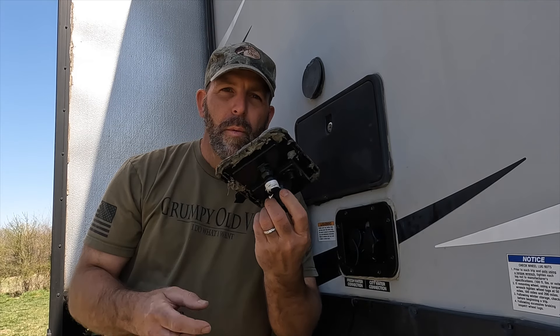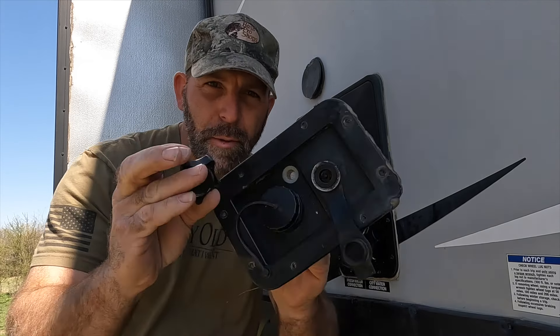Today I'm going to show you how to replace a broken Volterra fresh water city water hookup or your tank water hookup when they fail on you, because they're made of cheap plastic.